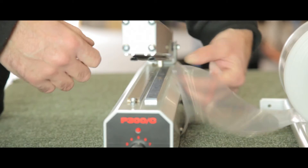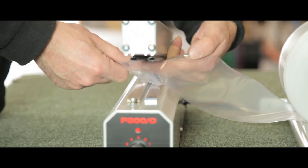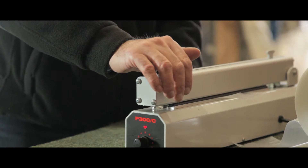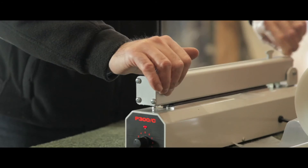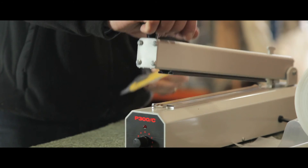To use this unit, pass the material through the sealer to the required size. Then press down to heat seal the material and use the built-in cutter by drawing the top handle from left to right.